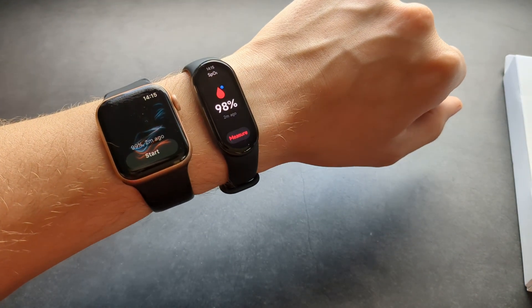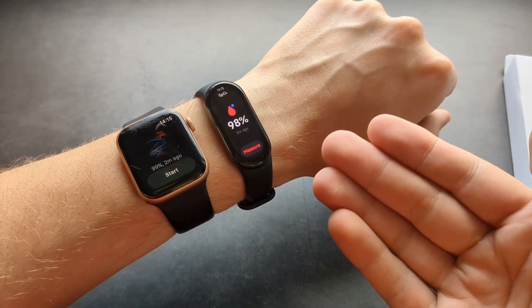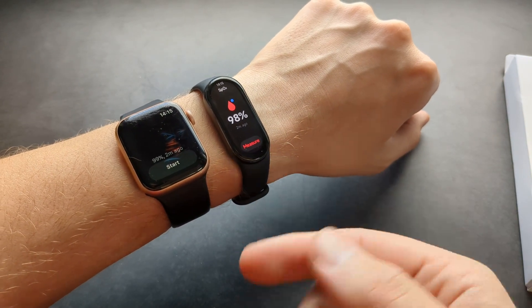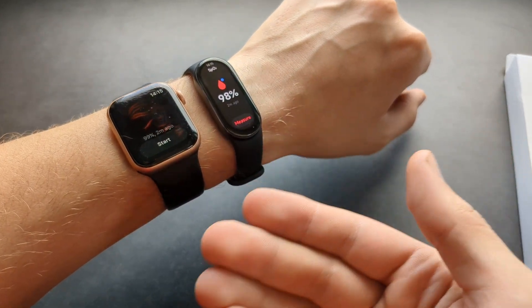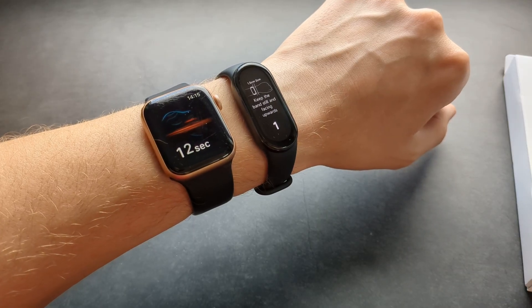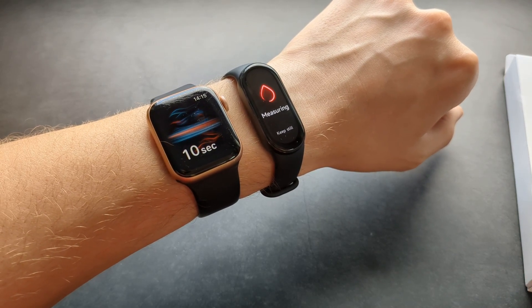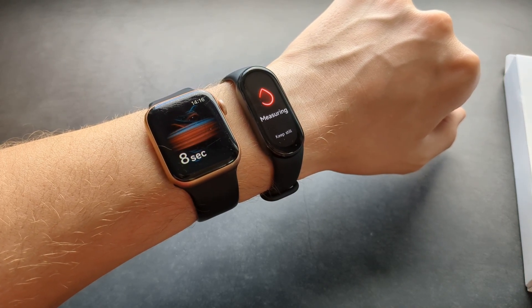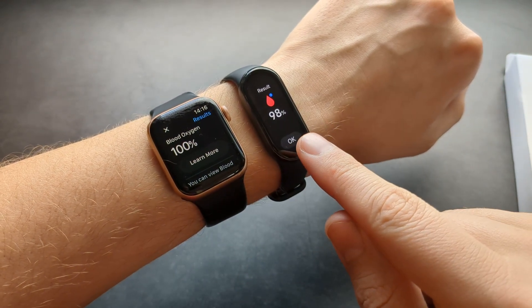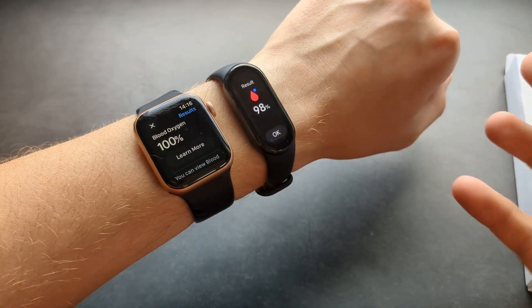I find the blood oxygen measurements quite accurate. Let's compare it to the Apple Watch, which is literally about eight times more expensive, and see what both of them say. From my test they seem pretty much the same — the Apple Watch said 100% and this said 98%.